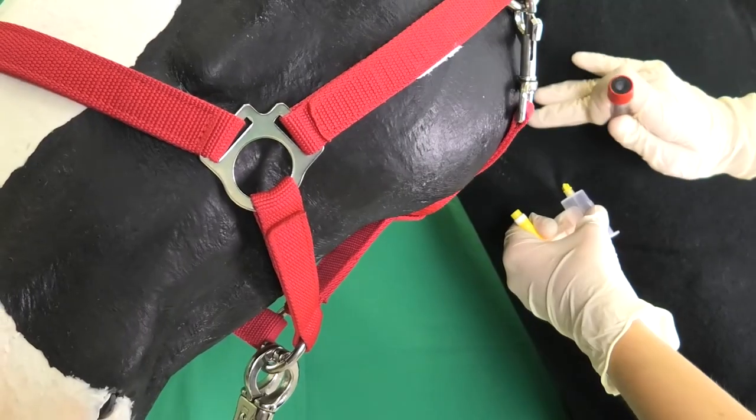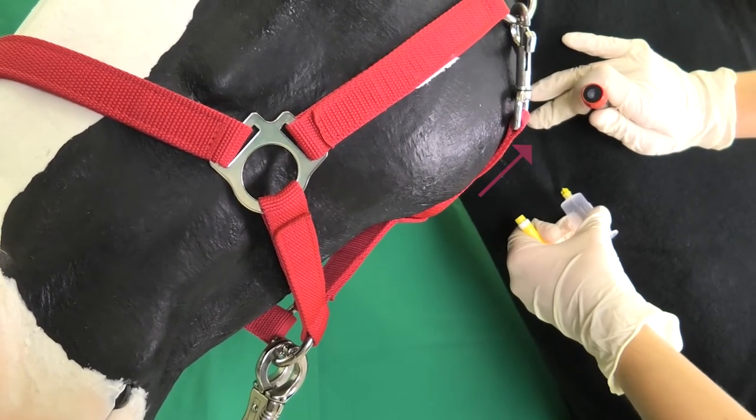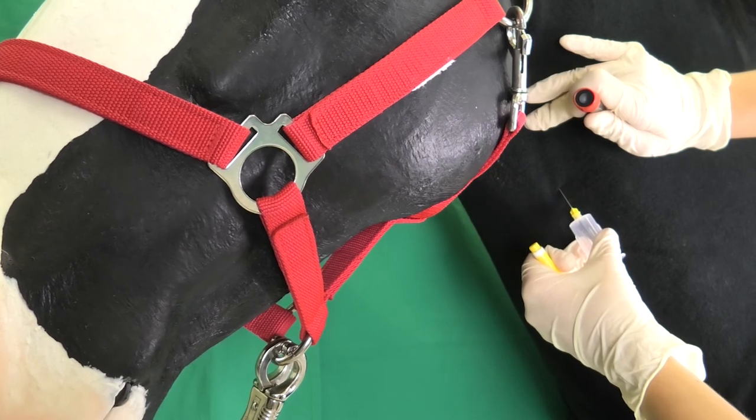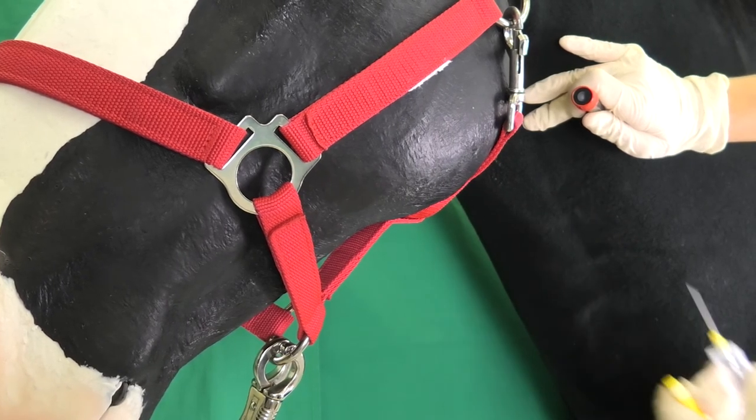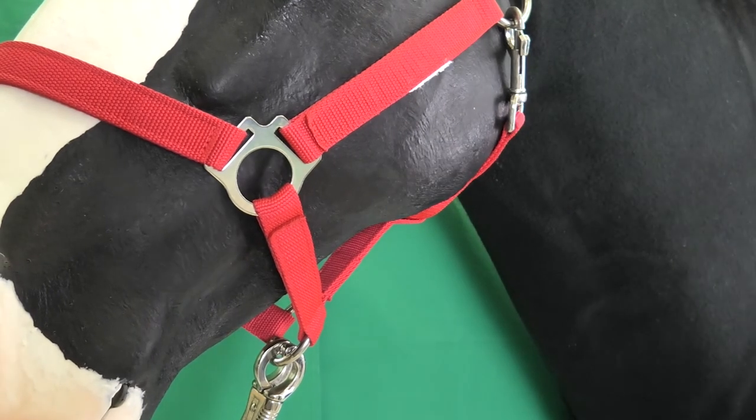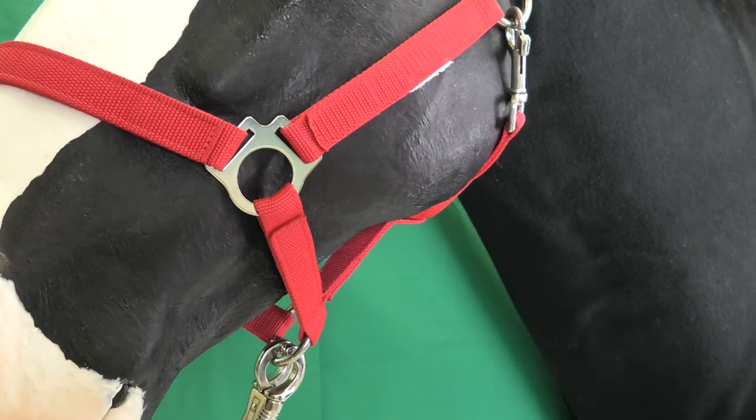Now the vein is congested far enough above the puncture site in the direction of the head without pressing the cannula tip into the vein wall. This prevents the formation of any future hematomas. The cannula is withdrawn from the vein. After releasing the congestion, one should keep an eye out for any secondary bleeding.